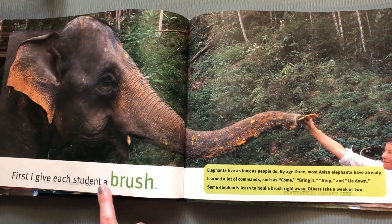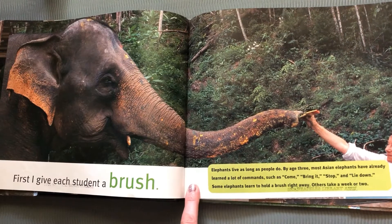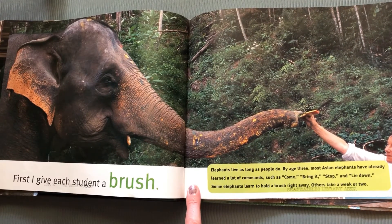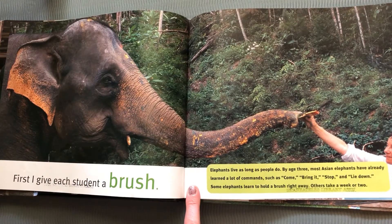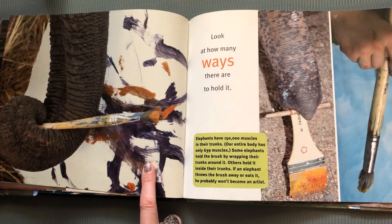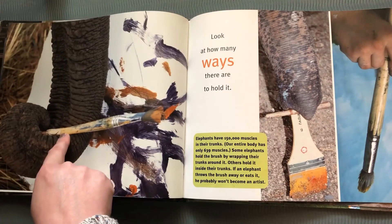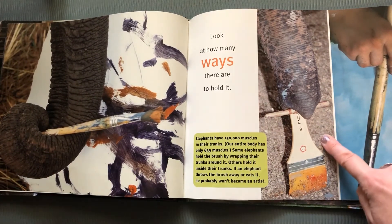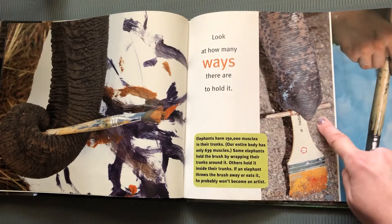First, I give each student a brush. Look at this brush that she's giving to the elephant. Elephants can learn a lot of commands, sort of like dogs. They can learn come, bring it, stop, and lie down. Some elephants learn to hold a brush right away, but for others it might take a week or two. Look at how many ways there are to hold the paint brush.